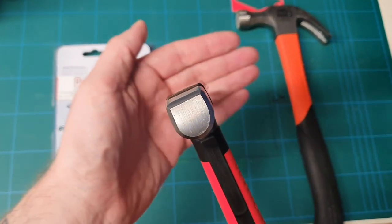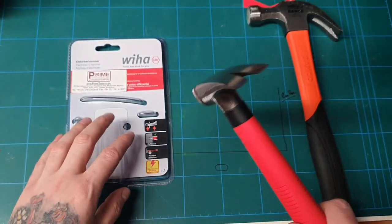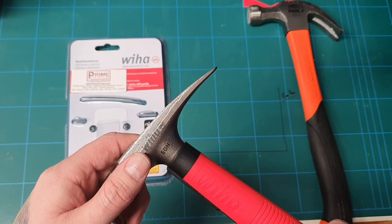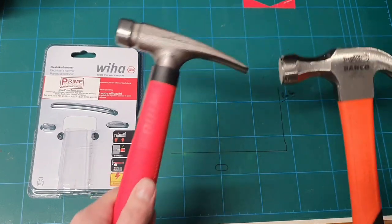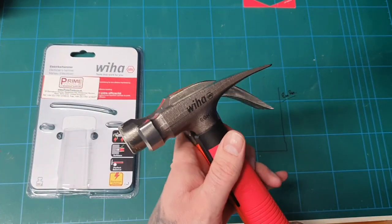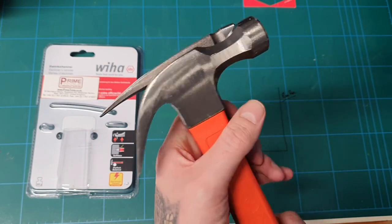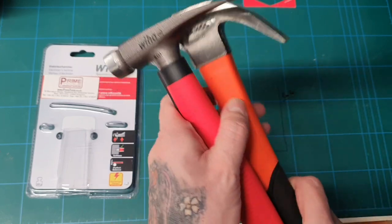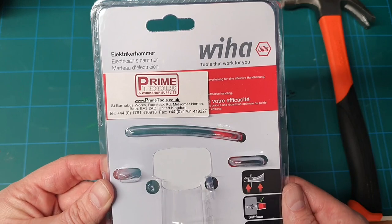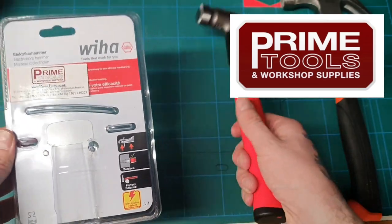So there we go guys — that is the Weha electricians hammer. Look at the profile on it: remember how flat I said the front was? If you're getting in a corner you can really get in tight. And the profile of the head there is designed for ripping out cables and cable clips. Compared to my Bako, the shape is a lot different — obviously this is a different purpose hammer. It comes from Prime Tools, and the soft face and cable clip diagram are marked there on the head.